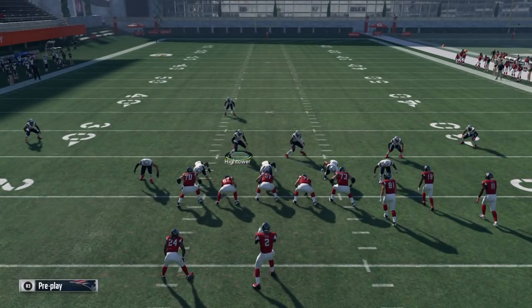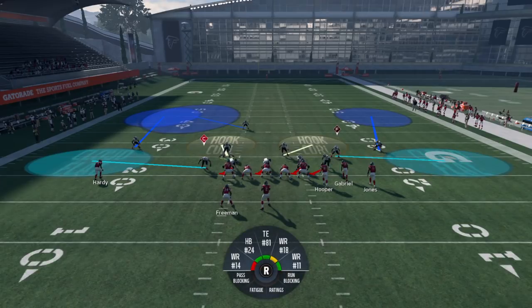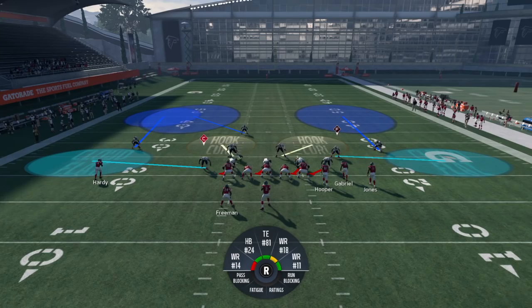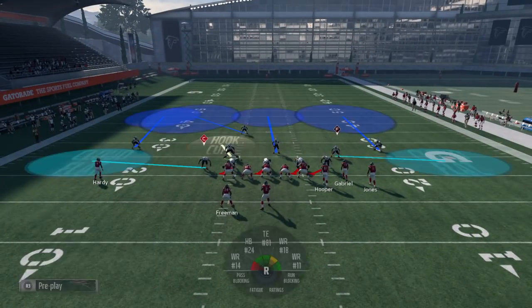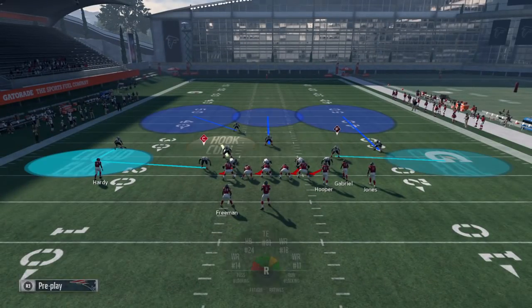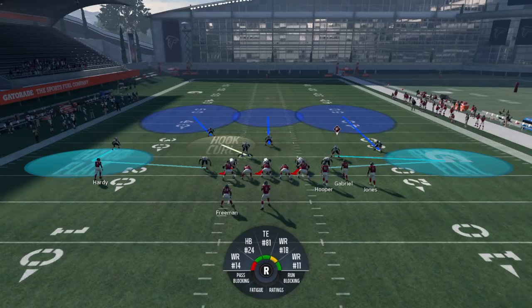Let me show you again — it's not rocket science. Put your safety in a deep half left or deep half right. You can even put both safeties in deep halves, then put a linebacker in the middle of the field. Now the middle of the field isn't wide open, and the deep halves are protecting both sides. You can still add double flats — it just depends on what your opponent likes to do.